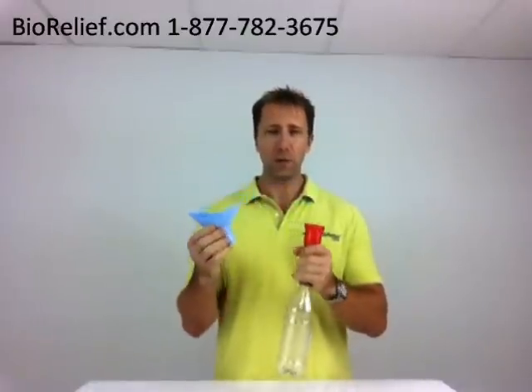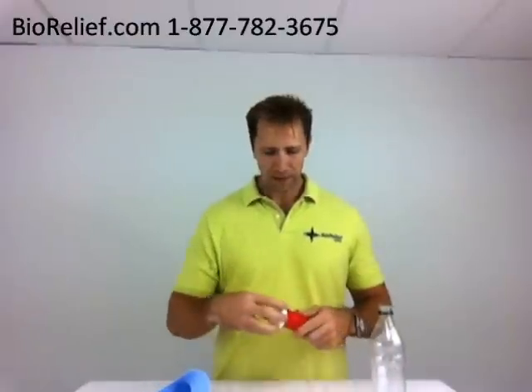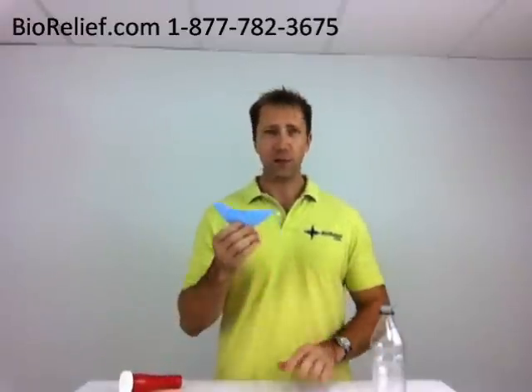The Lady J is also used with the Little John that you might have seen in a video we did as well. You can find both these items at Biorelief.com. Again, this is the G-Funnel that allows you to turn any Coke bottle — 2 liter or 20 ounce — into a urinal, used with the Lady J for females. You can find it at Biorelief.com. Thank you.